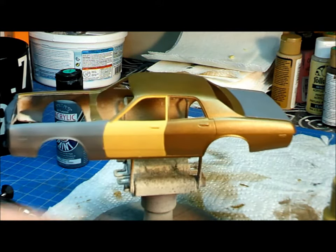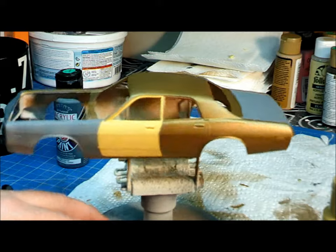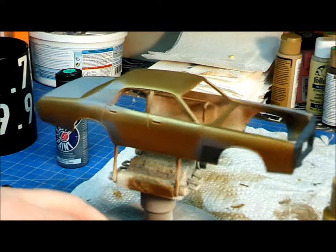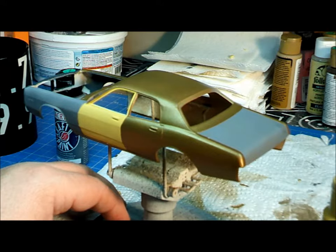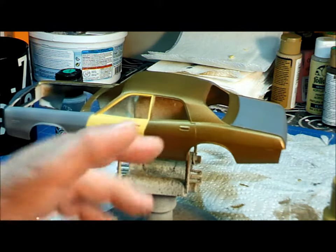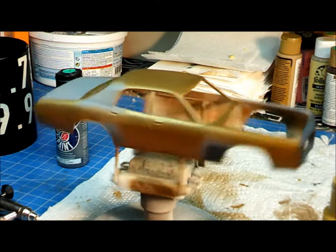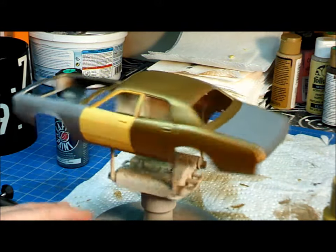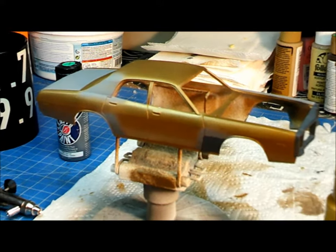I'm going to leave the door as-is — not going to bother taping it off again because I'm afraid to pull everything off. Next I have to figure out the trim work — deciding whether to paint it or bare metal foil it. To foil or not to foil, that is the question. Once that's decided and done, I'll give the whole body a coat of dull coat and we'll be done. I'll also have to paint the marker lights.